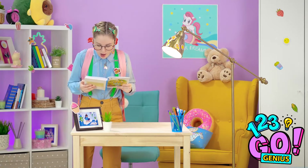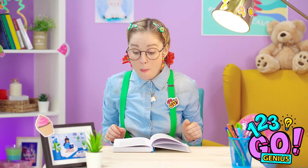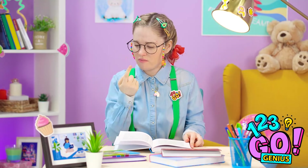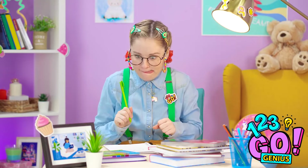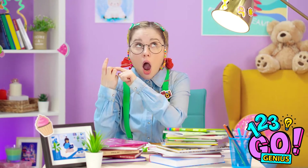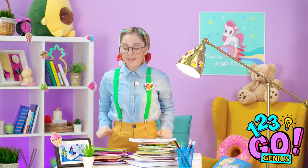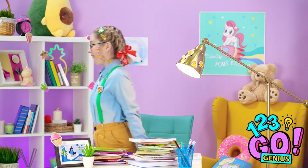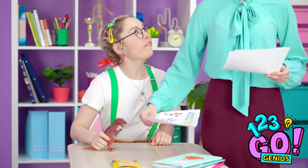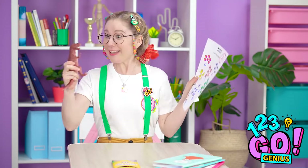This homework looks kinda hard. I better do it right away. I'm ready to learn. Gotta really get in there. I think that's the answer. I love bubbles. They're the best! Three, two, one, zero! Yay! I finished all my studying! Bye, homework and books! You be good! I'm gonna eat you all! Yes! I got an A+. I'm the best!